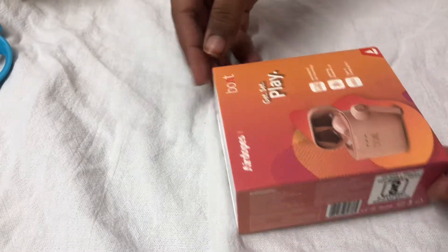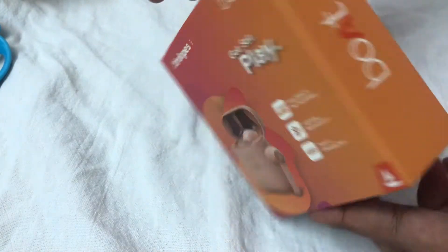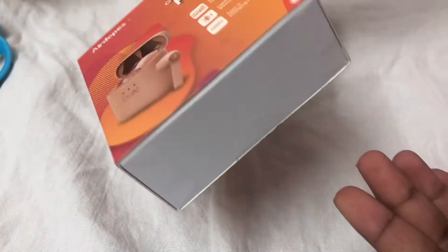So the packaging I got was really huge — it looked like a shoebox. Then I opened it to find this. The packaging was pretty good, to be honest. And this is how it looks. I'm just giving you a small tour of it.